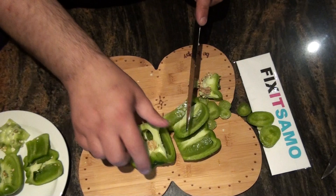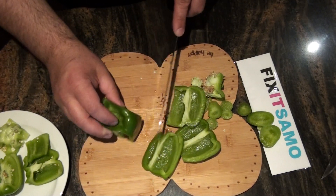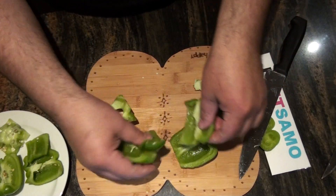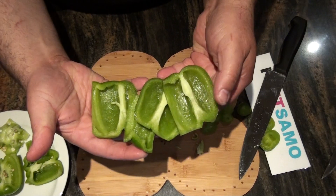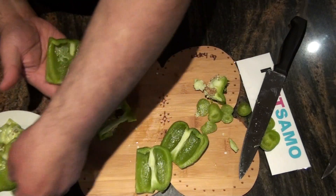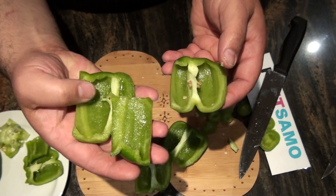It's a lot cleaner when you cut it, and that's what makes the difference between the male green pepper and the female green pepper. You see how clean it is — the female has seeds and the male has no seeds.